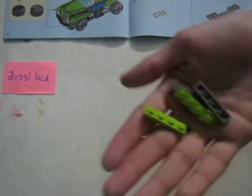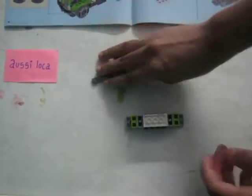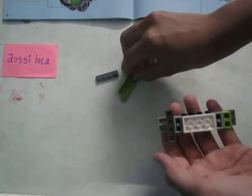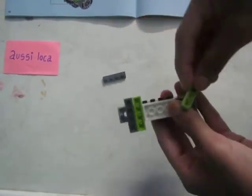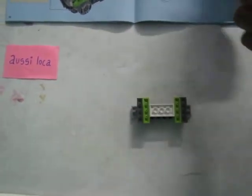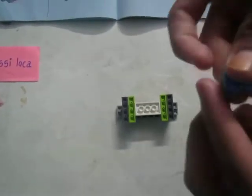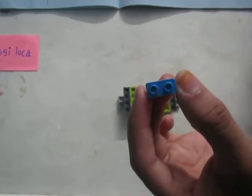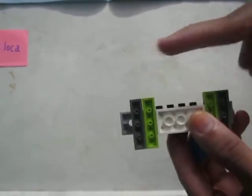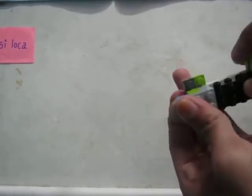Now take a few green ones and a few grey ones as you can see here. Take each one and attach them to the opposite colour — grey to green and green to grey. Do the same for the other side. Also take this kind of a block, flip it over on either of the sides — I'm going for the left side — and attach it like this, as you can see here.